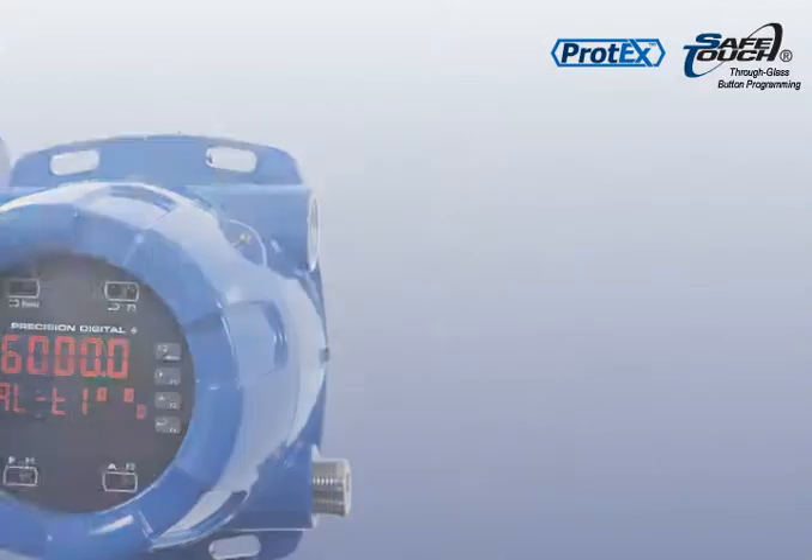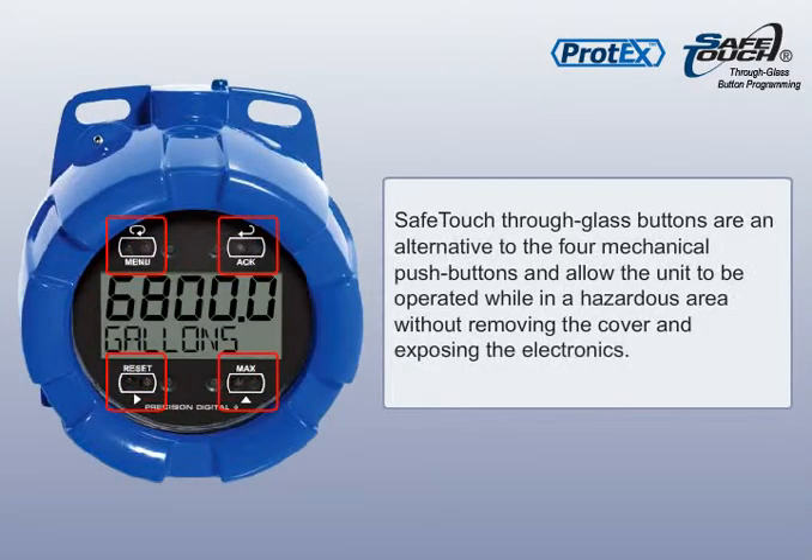And the Protex Max. These infrared through-glass safe-touch buttons are an alternative to the four mechanical push buttons and allow the unit to be operated while in a hazardous area without removing the cover and exposing the electronics.